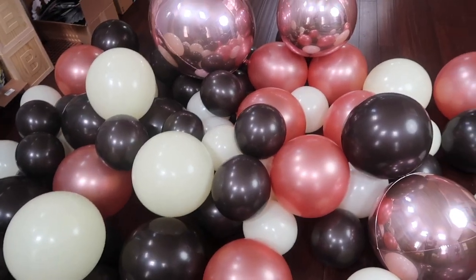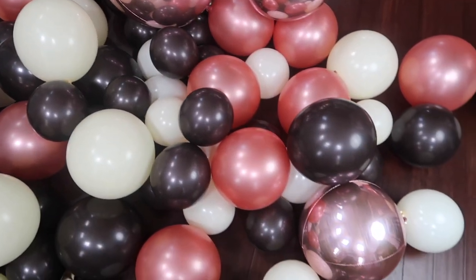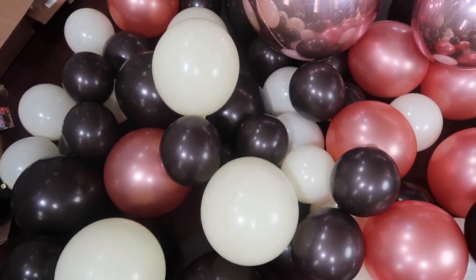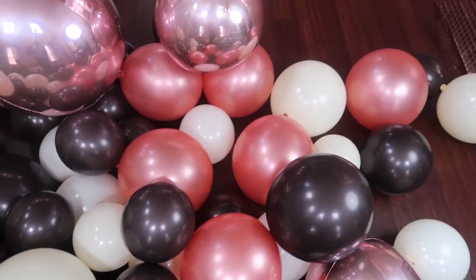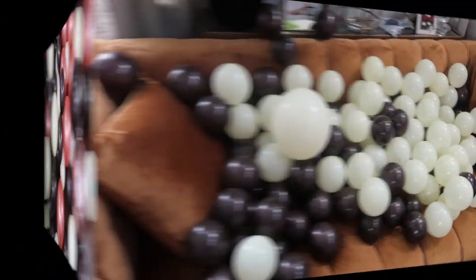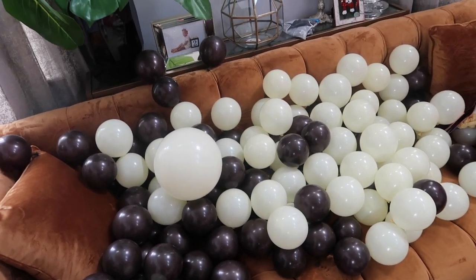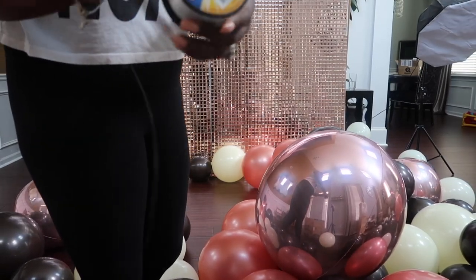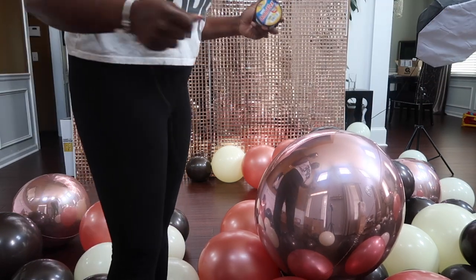Alright guys, I'm back and I'm finished blowing up all the balloons for my first half of my garland — I'm going to do that one on camera with you guys. These are my colors: I have the chocolate, the ivory, some regular matte rose gold, and then my bright shiny rose gold orange balloons. My 5 inch balloons are over here on the couch that I'm going to use to fill in my gaps. I'm back with my 15 pound fishing wire and I'm going to start off making my balloon garland.